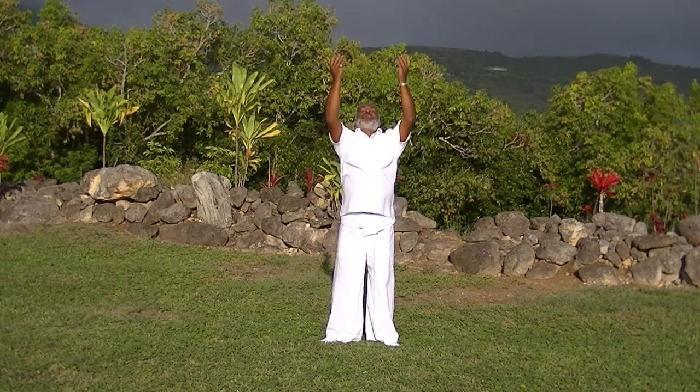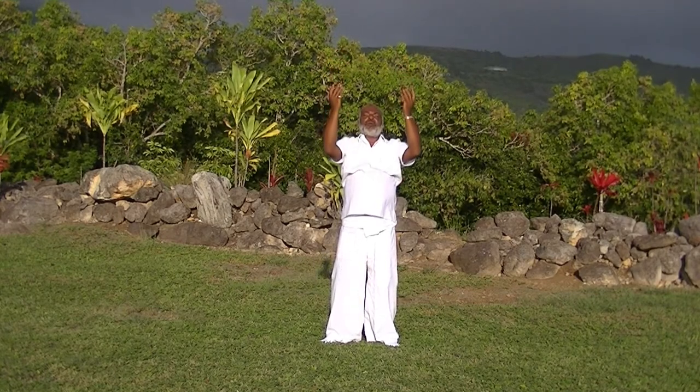Indian one, Indian two, Indian three, Indian four, Indian five. Exhale.